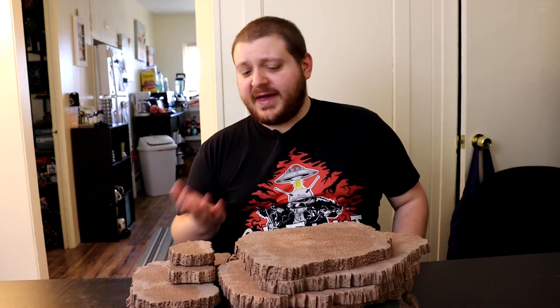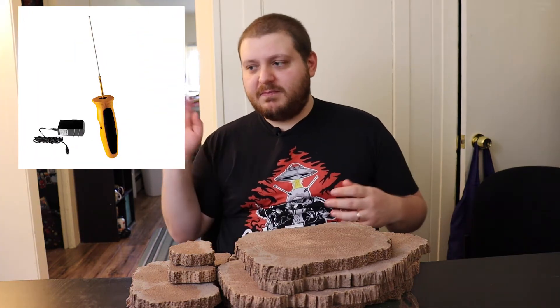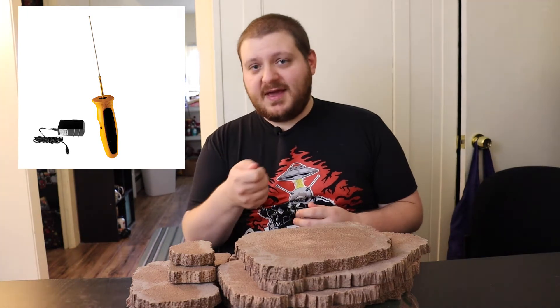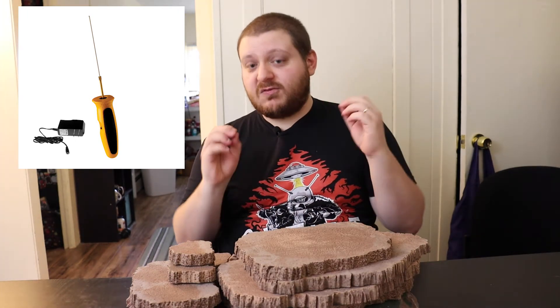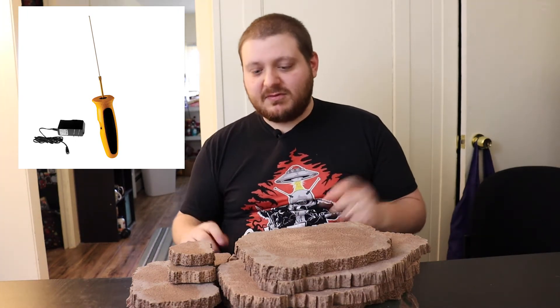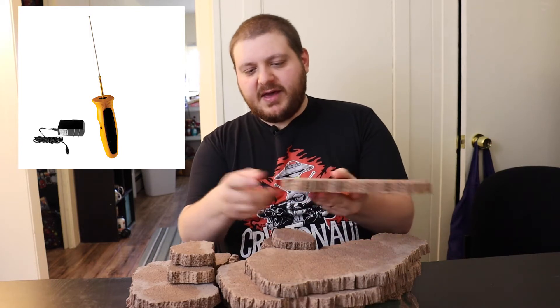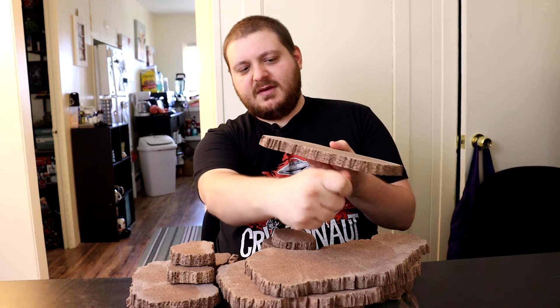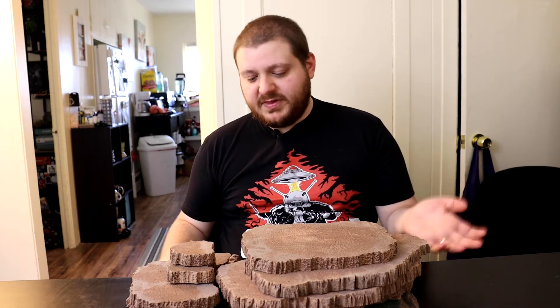The only special tool I got for this was a hot wire foam cutter — I'll either take a picture of it or throw something up on screen. It's basically a handle with a piece of wire that gets really hot and cuts through the foam like butter. That's how I got all these lines. Although if all you had was styrofoam and you didn't want to do that, you could probably do something similar with a sharp knife.